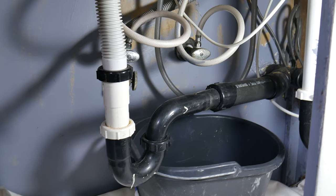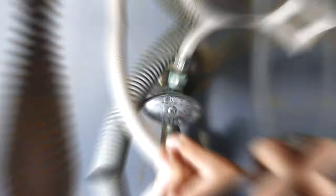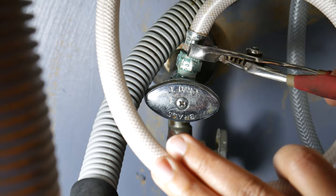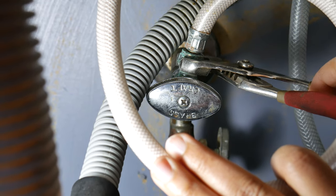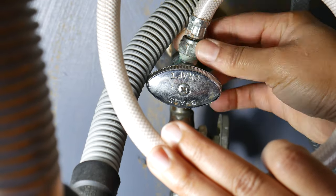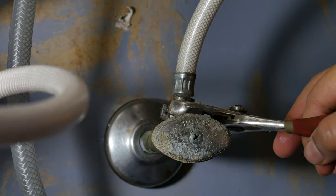A pro tip: always have a bucket and a rag under the water lines. We want to get our wrench or pliers and remove our water line from the first connection. Remember: lefty loosey, righty tighty. We want to go ahead and do this for both lines.